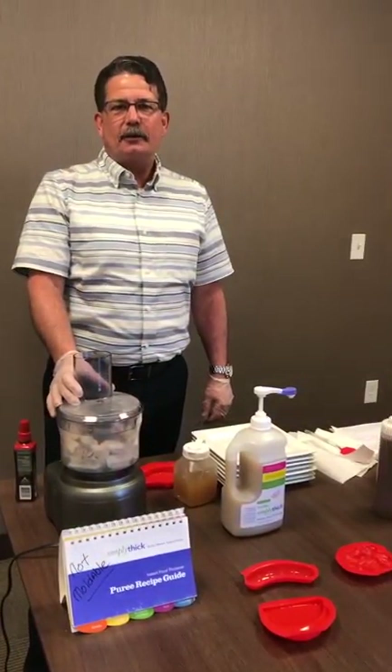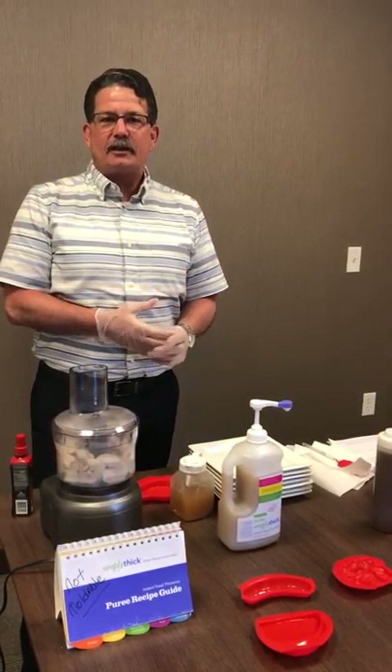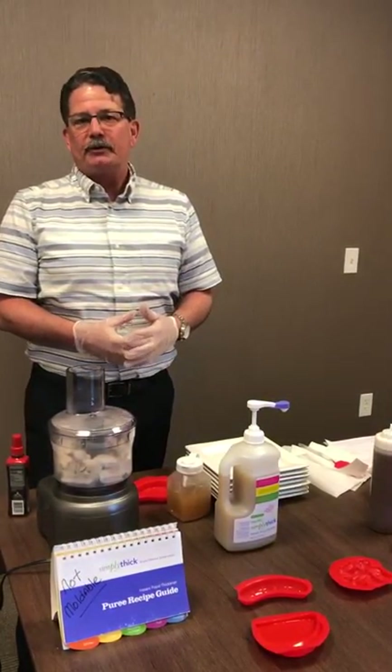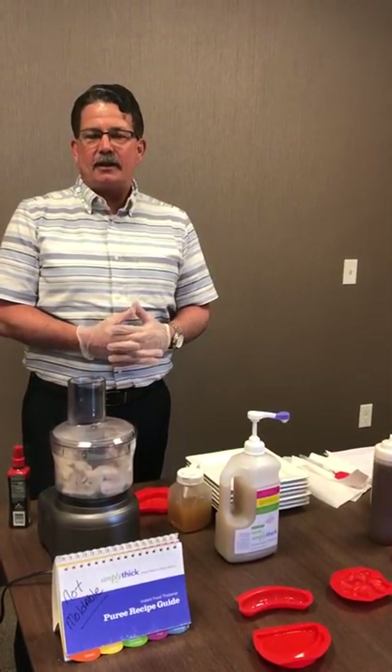Good afternoon, my name is Josh Randall and I represent this product called Simply Thick. I'm going to show you just how easy it's going to be. We call the process 'mold and serve.' We're just going to make our foods, mold them, and serve them. It's going to be that easy and that quick.